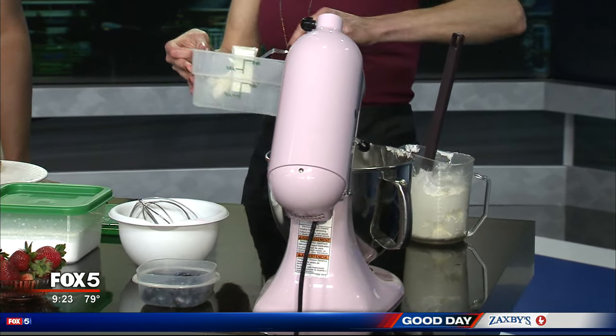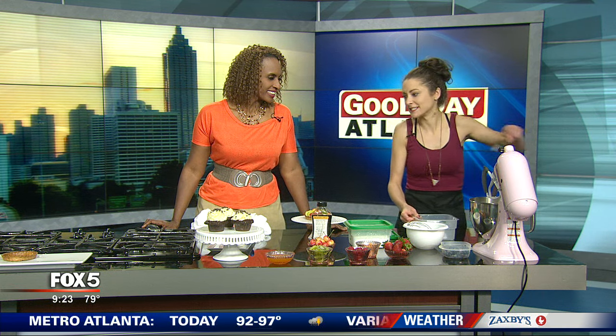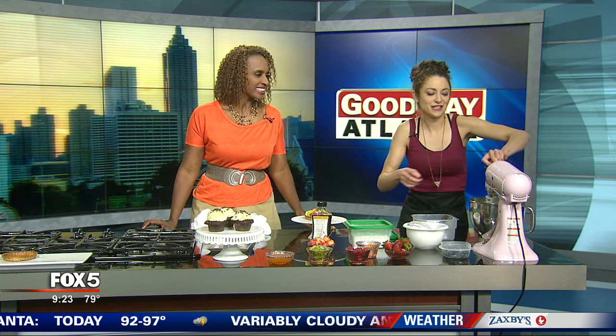We're using just an assortment of all the lovely summer fruits that are in season right now. So we have blueberries, raspberries, strawberries, oranges, kiwi — you name it.